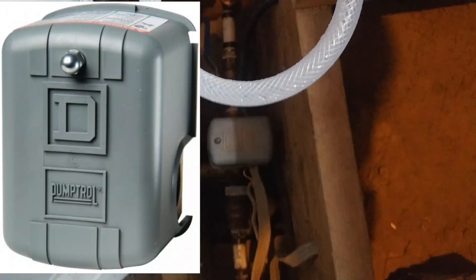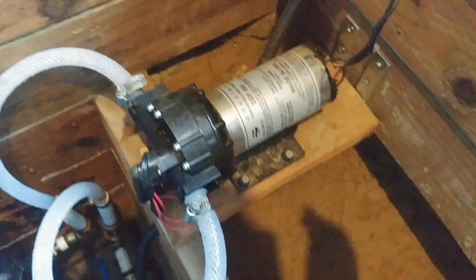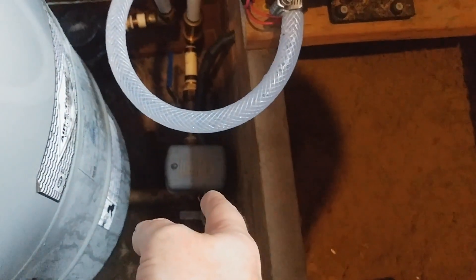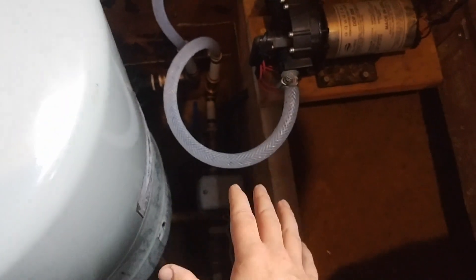This is what we call a Square D — you can see the D inside the square — and that Square D is what tells the pump to turn on and off. The pump will keep going; it's a 60 psi pump. It'll keep pumping until the Square D reaches 50 psi in this tank and then it will shut off. It's designed to do that and you don't have to change the settings on it. It's basically plug and play — just put it in, no screws or bolts to adjust.